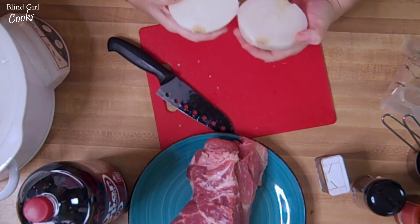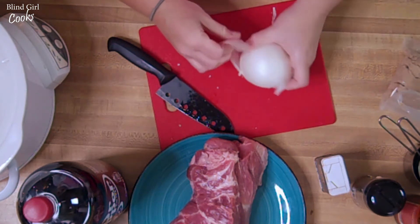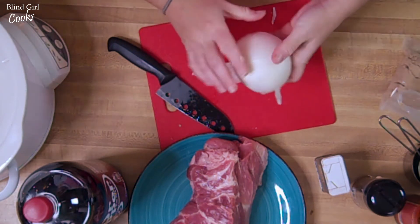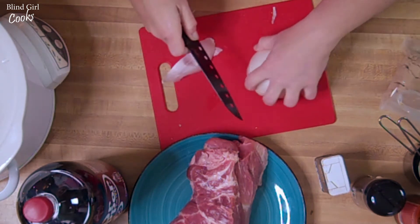I would be so appreciative. Cut it, peel it here — you can use a white onion, a yellow onion, a red onion. Use whatever color onion you have.